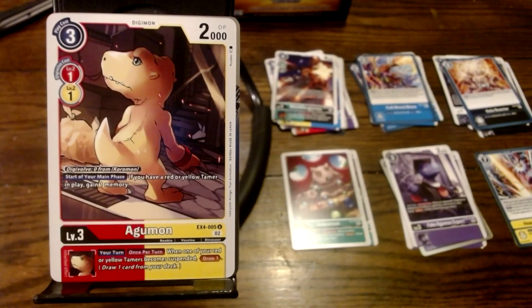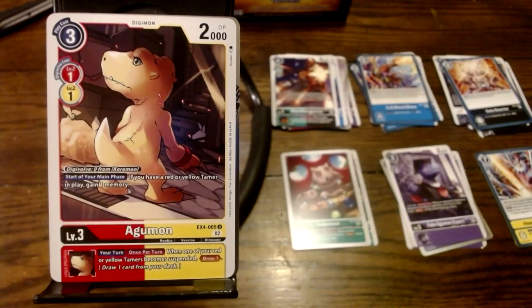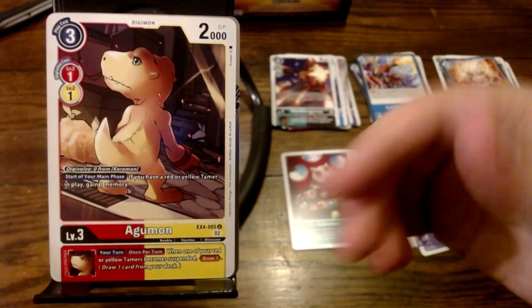Here we've got Agumon S. The art is really weird — very weirdly sized Agumon viewed from the back, just a kind of weird angle. Its ability reads: Digivolve Zero from Koromon. Start of your main phase, if you have a Red or Yellow Tamer in play, gain one memory. Its Inheritable reads: your turn, once per turn — when one of your Red or Yellow Tamers becomes suspended, draw one. That's pretty good. But it depends on what the Red or Yellow Tamer is doing — I'm guessing it's some kind of Marcus card. Even if it's basic Red, just drawing is pretty good.